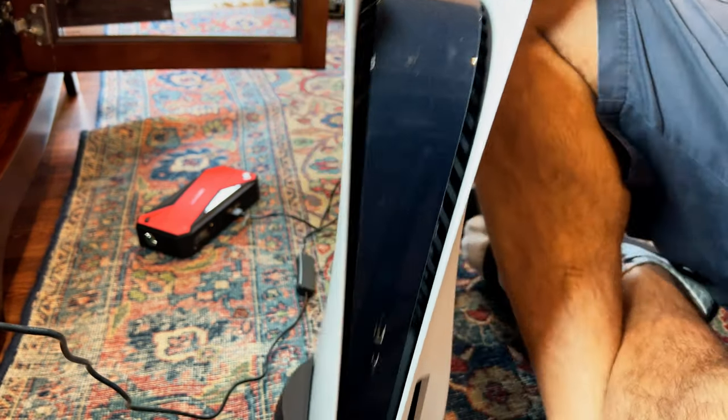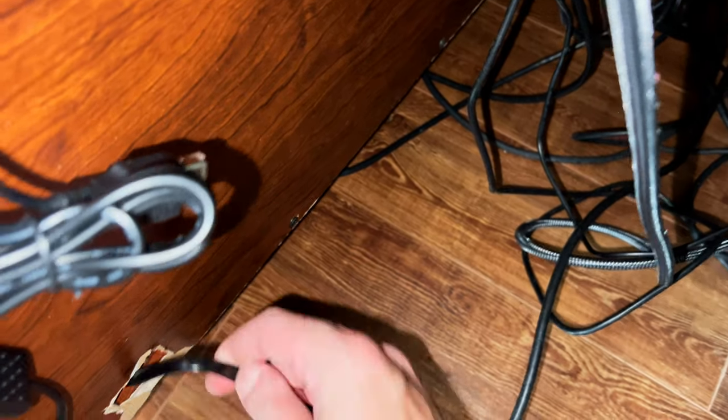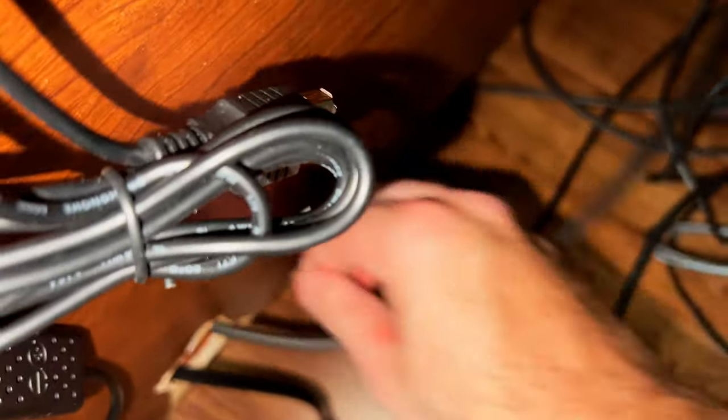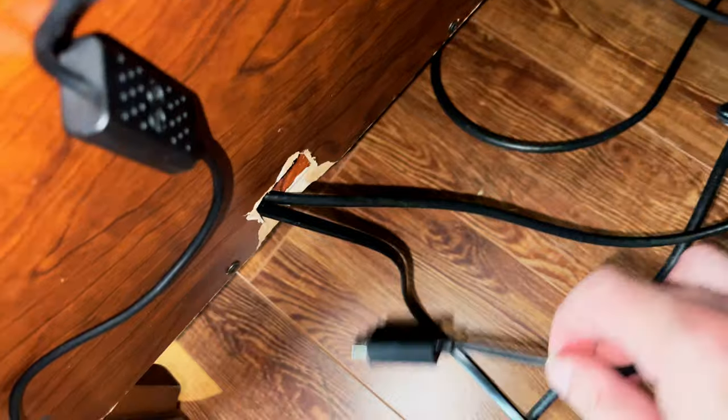Now it's ready to stand up. I'm routing the power cables through a small hole, then the ethernet cable and the HDMI cable that came with the console. Finally I'm fishing in the USB cable to power the new fans I just installed, pulling it from the other side so there's enough slack to connect everything.